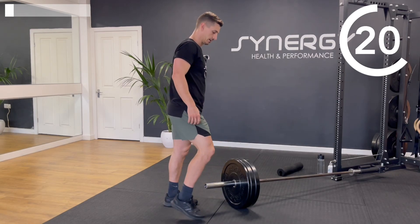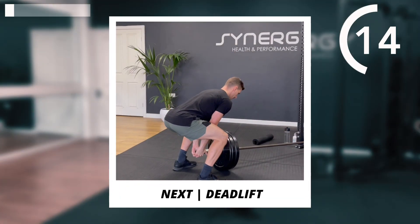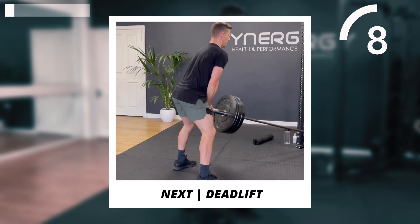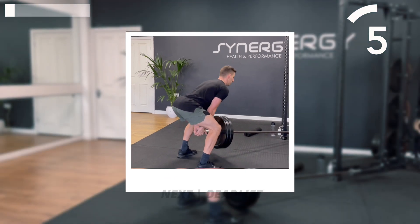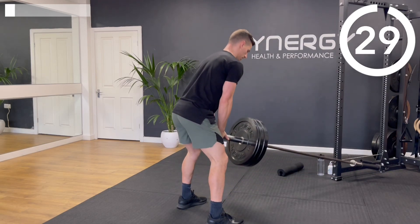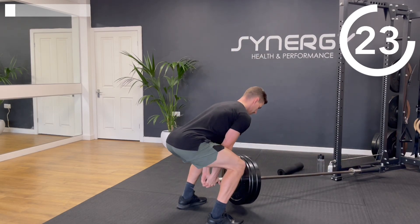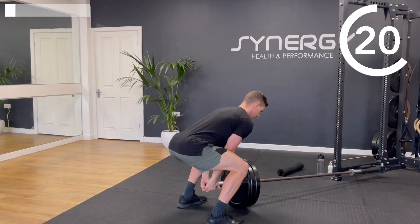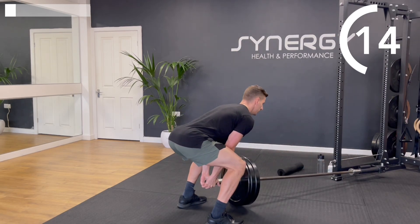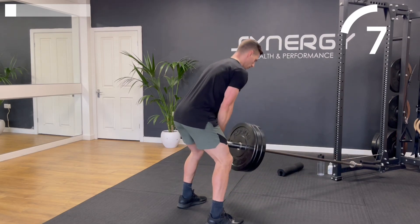We're going to do some deadlifts next. You're going to straddle the very end of the bar. We're not doing a Romanian deadlift — we're doing a conventional, so that means we can bend the legs. We're going to use that hip hinge action, getting the hamstrings, glutes, lower back, and a little bit of quads working. Flatten that back out, hinging up. From the top, your hips push away, your knees can bend. Keep a nice long spine position and a gentle touch on the floor each time.